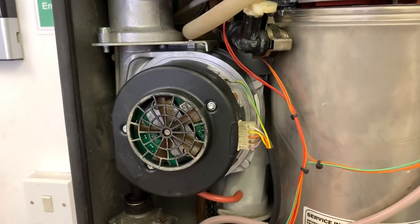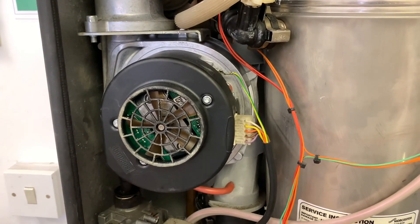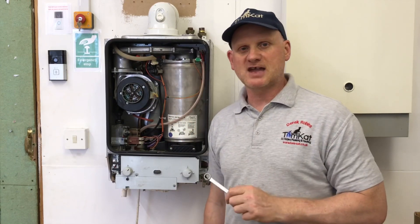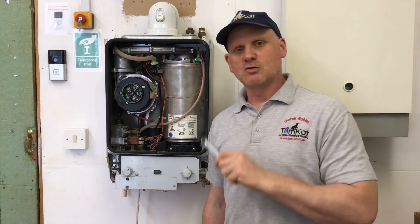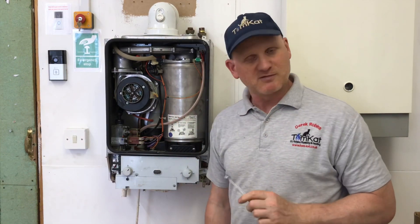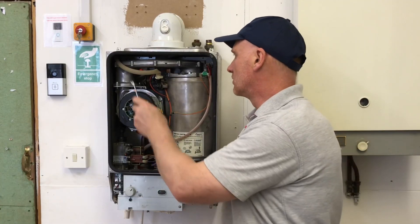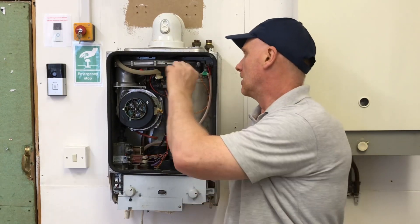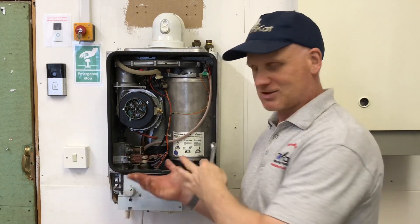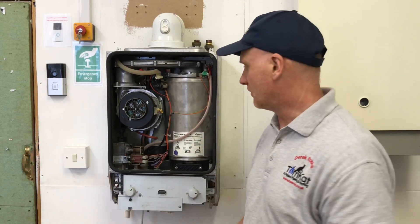Let's get this fan taken off so you can look inside the boiler even more closely. Just remember, before you actually remove the cover, always remember your safe isolation procedure and always use your non-contact voltage indicator to make sure the appliance isn't live before you touch it. There's a gas isolation valve underneath and you can turn the gas off for it.